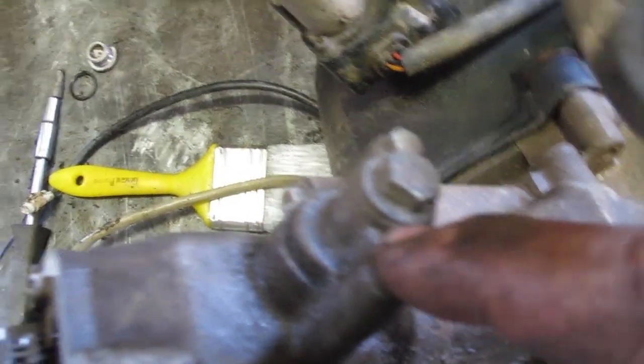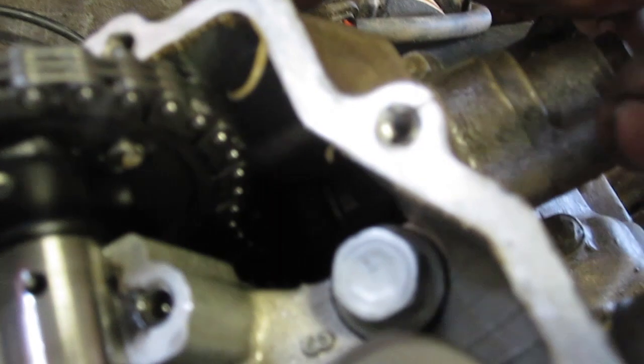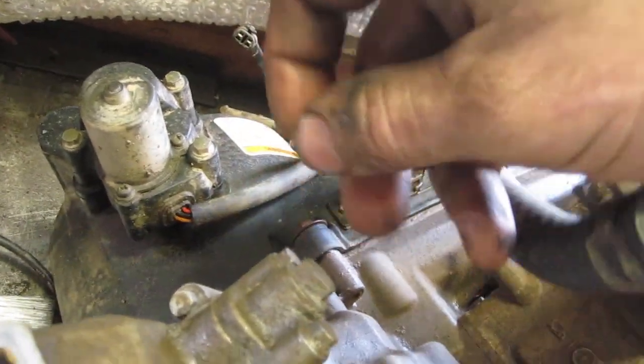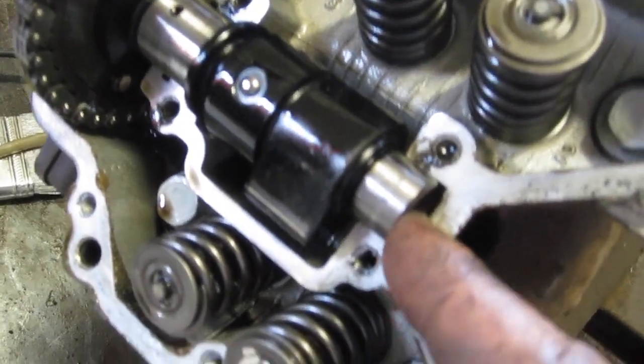We're gonna take the tensioner off — you have to back it off all the way. The reason is it's a ratcheting tensioner, so it doesn't go back and forth. When the chain loosens, it just keeps coming farther out. If you take this tensioner off halfway and then try to tighten it again, there's way too much tension and you'll break the tensioner. So take it right off, then pull the bolt out here, pull the spring out, put the tensioner back on and release the ratchet afterwards, then apply the tension. So take that off, take the chain off, pull the camshaft out, and then get ready to pull the head off.